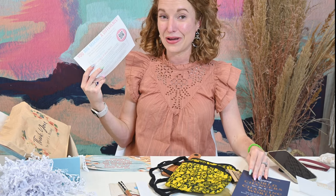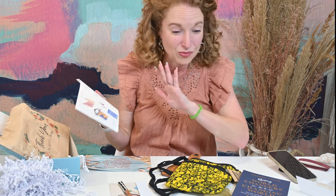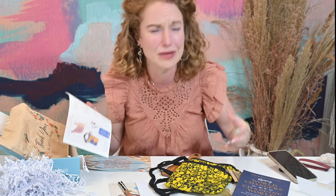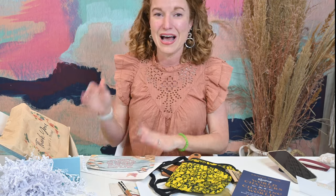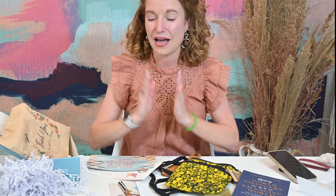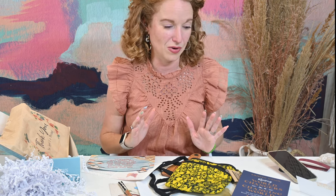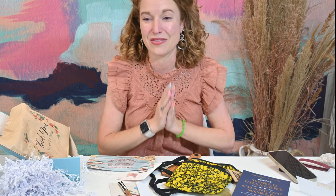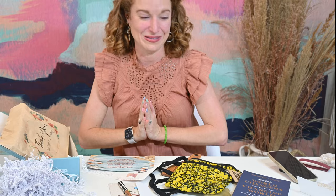I have to say, in six years of opening boxes, I don't think there's been one that has gotten me to truly cry, because I do not cry — I am an Enneagram Eight, it's not a thing. So well done. I love the products, I love the mission, I love everything you are doing with this box. I cannot wait to see where God takes you down this path of supporting such amazing artisans, and thank you for letting me be a part of something so awesome.